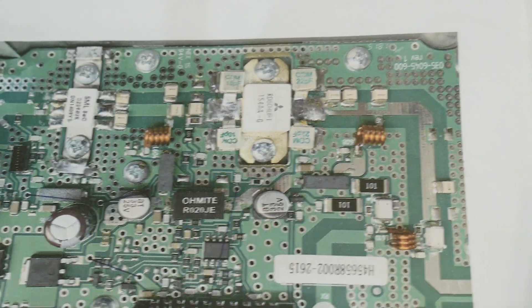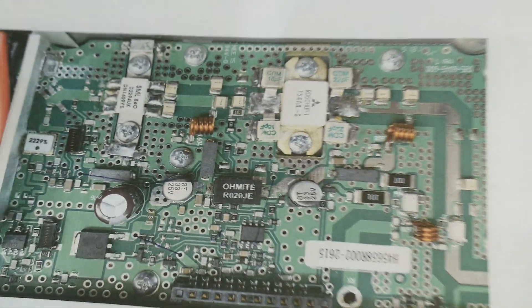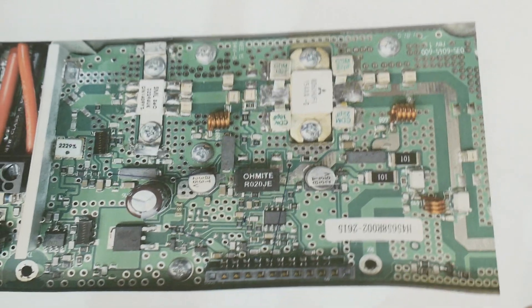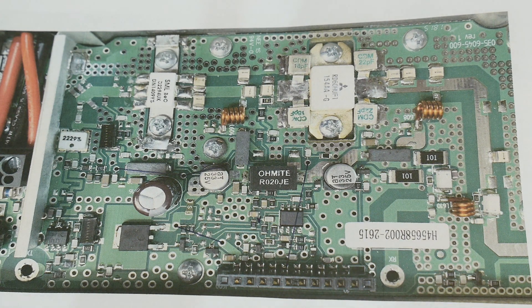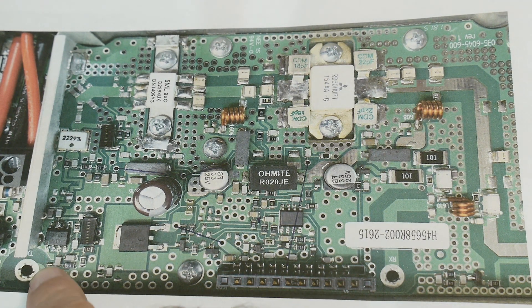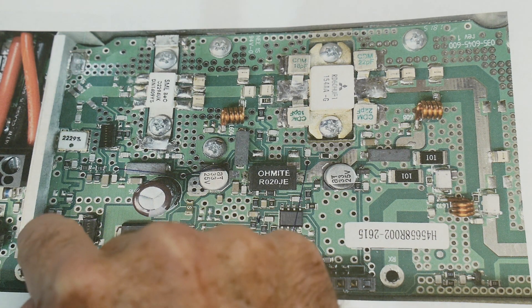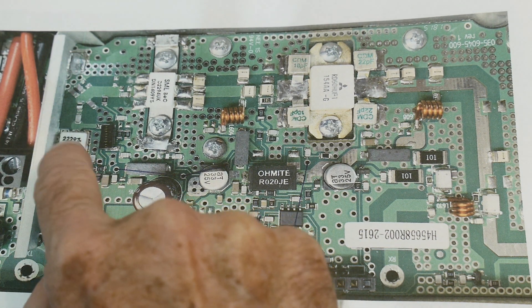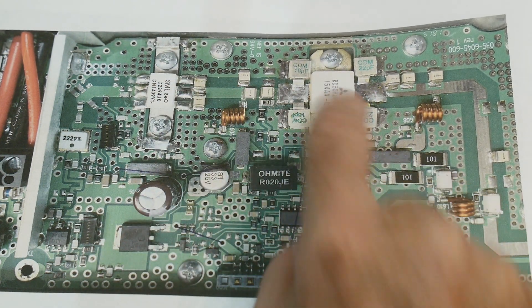I printed out the circuit diagram — it might be easier to read than the actual radio. The old transmit input came in here and went into the first stage, then along to the second stage, then along to the third, and then into the fourth.